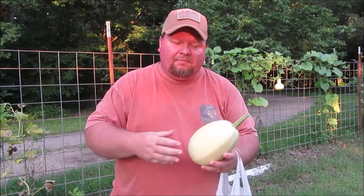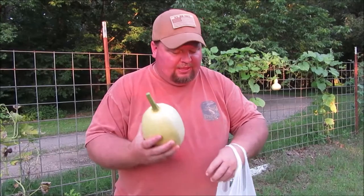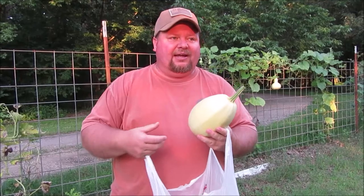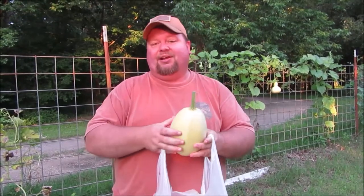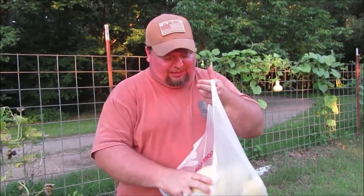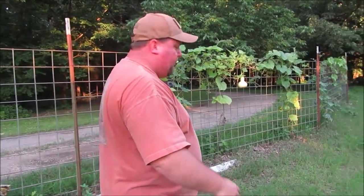Being a winter squash, these are not going to keep producing all summer — they're going to make a crop and the vines are going to die back. The reason they're called winter squash is because the squash itself will keep, whereas a yellow crookneck squash set on your counter won't keep for six months; it might not even keep for six days.